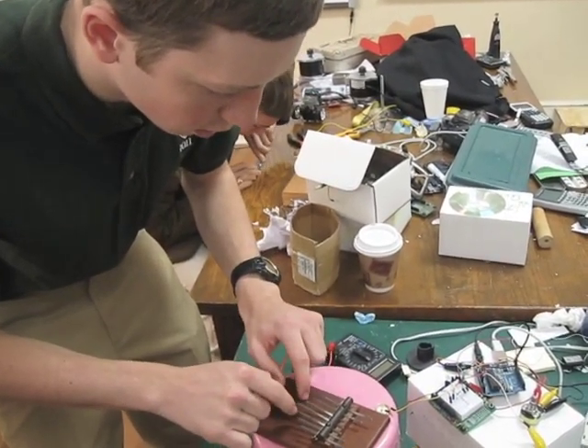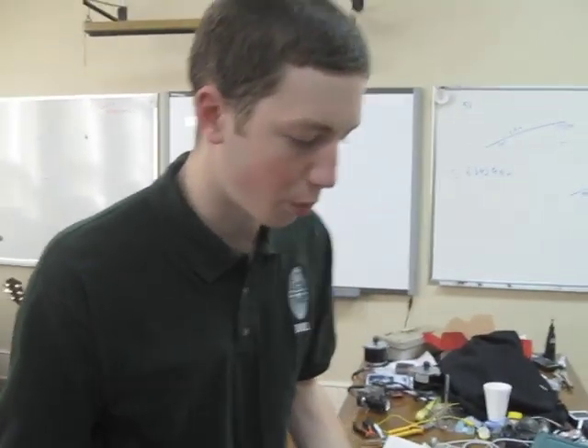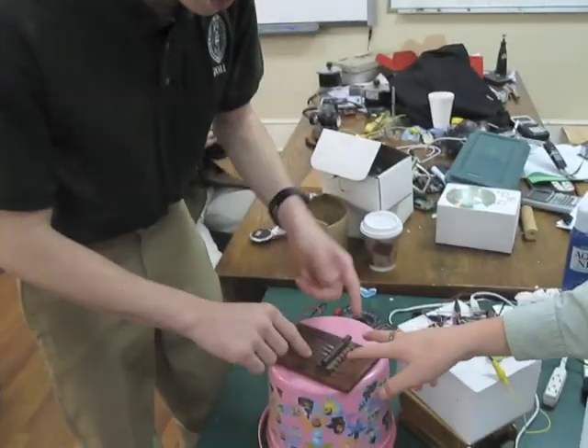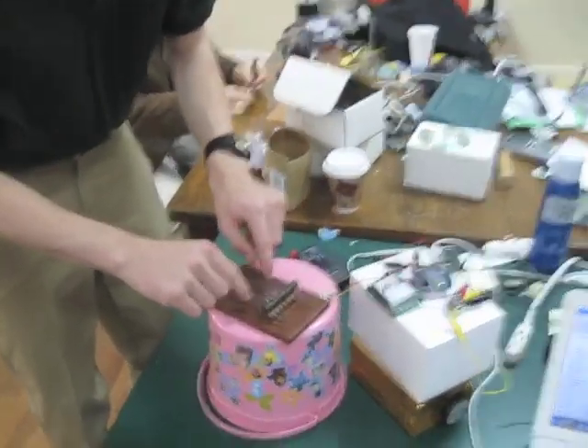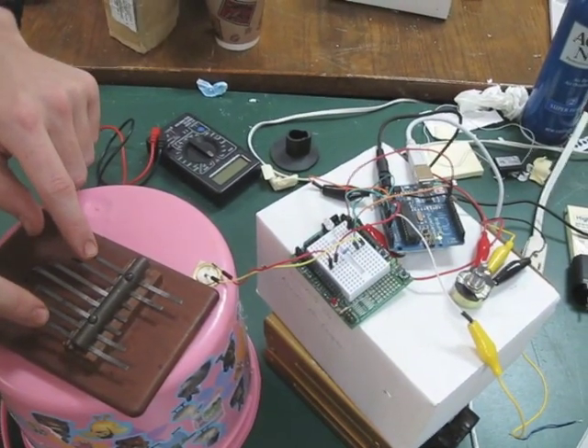That's so cool. This is actually a pretty good example of the waves. The higher pitch tones are going to vibrate less in the range received by this PZO device.